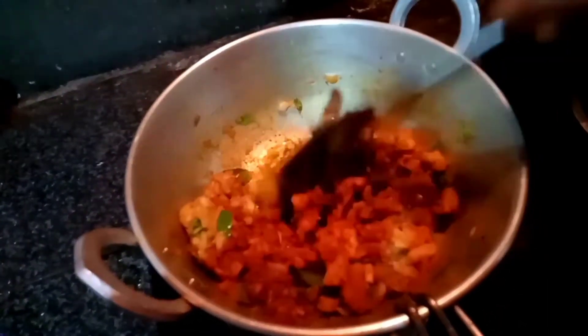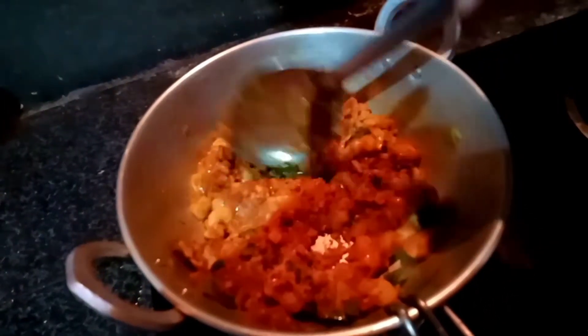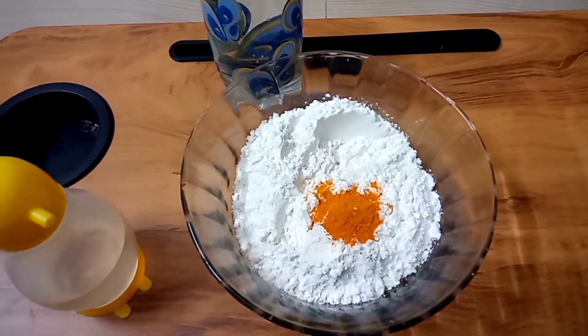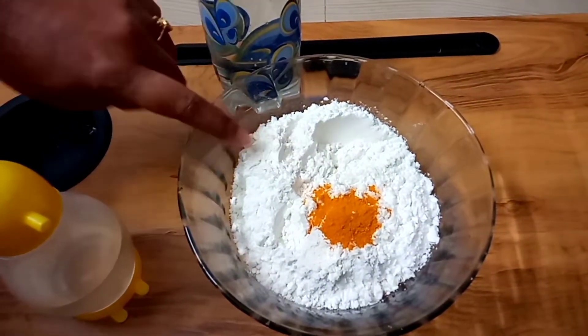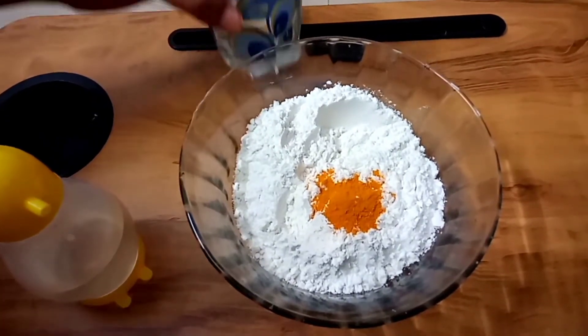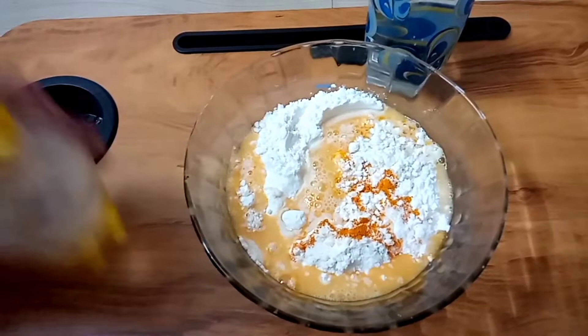I will add the batter and mix it. We will fry the batter. I will add 4 teaspoons of maida, add 1 teaspoon of salt. Then we will mix it and put it in the pot.